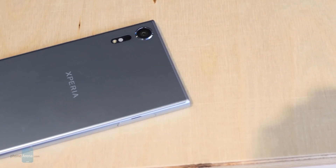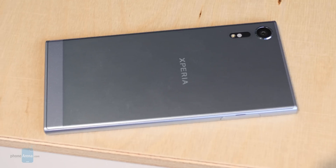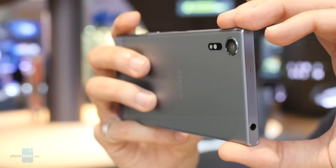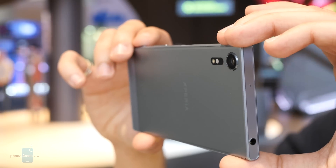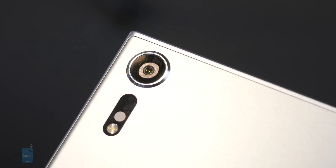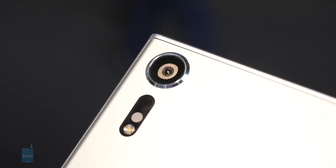Sony's new smartphones launching at MWC 2017 are armed with some new camera hardware, with both the Xperia XZ Premium and the Xperia XZs picking up what Sony calls its Motion Eye camera. The 19-megapixel shooter offers niceties we know to expect from past Sony cameras, like 5-axis electronic stabilization, and by moving from 23 megapixels down to 19 megapixels while sticking with the same 1/2.3-inch sensor size, the company manages to improve light sensitivity.